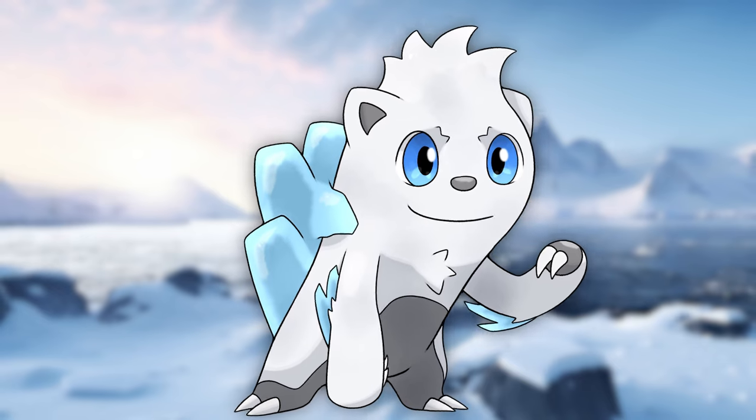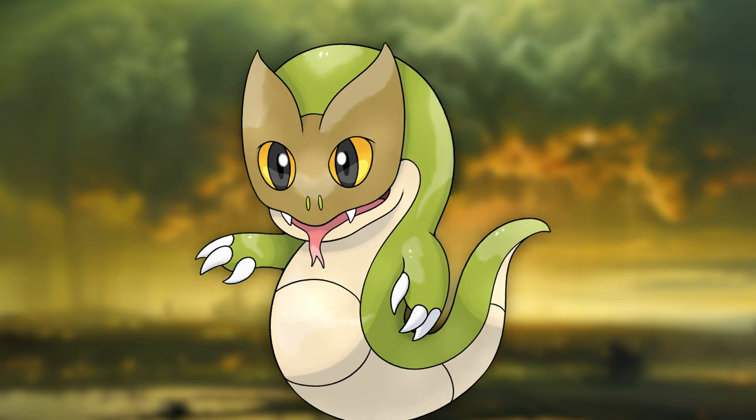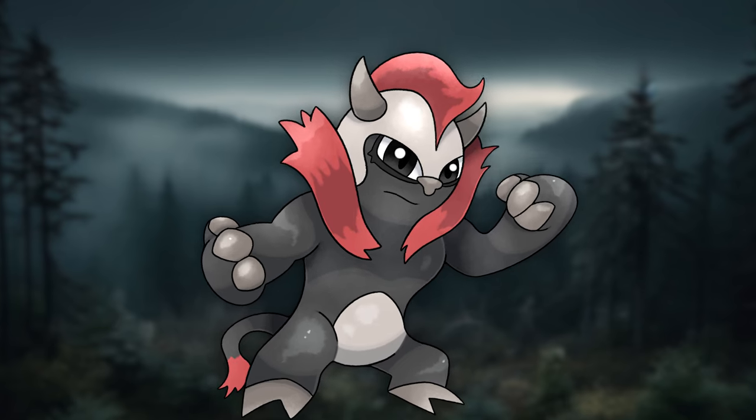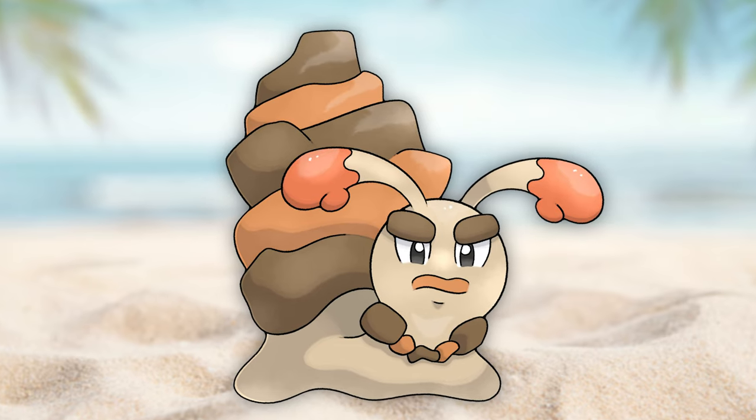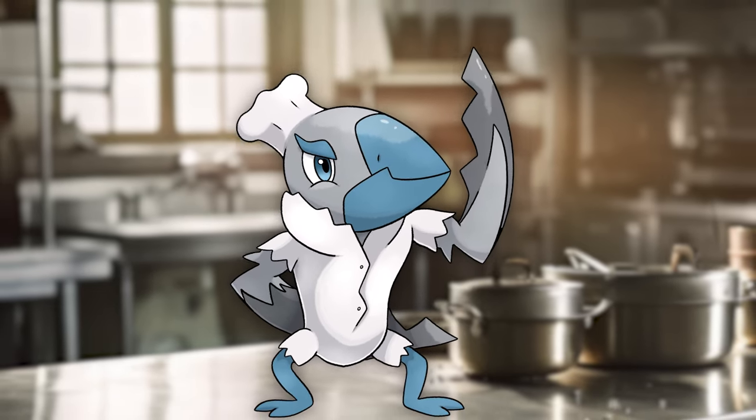Well, these are all the second stages in this series. Up next are of course their final stages, but I will admit that I'm a bit scared to make them since it's one of the first times we're making final stage fakémon. Goodbye!